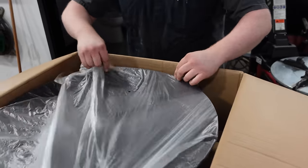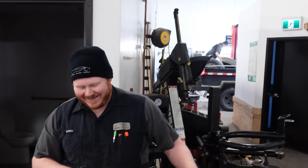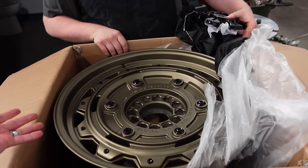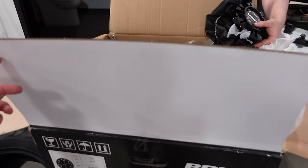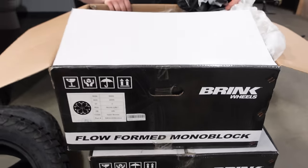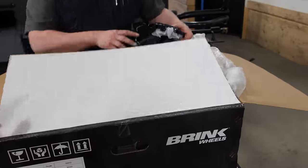You gotta tell me what you think, Derek. Oh yeah, those are nice! They're different — there's like 12 little spokes. I don't have to worry about the back getting dirty because you'll never see it. I went for utility. They're a company out of Miami — Brink Wheels. They reached out to me and we figured out a way to collaborate. They look awesome.